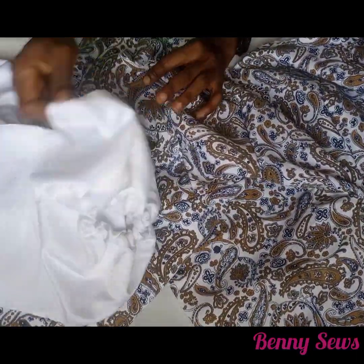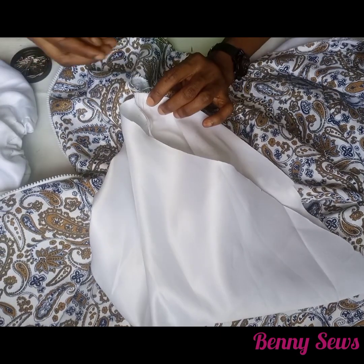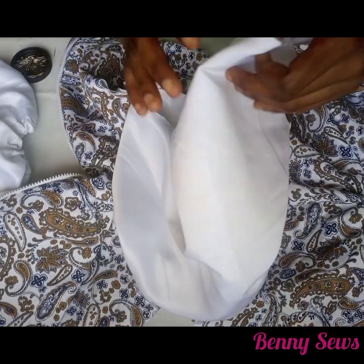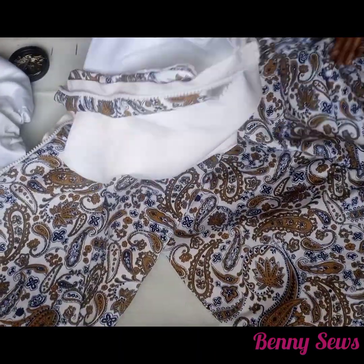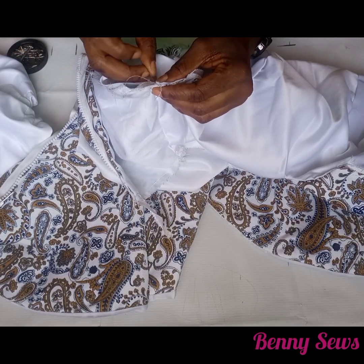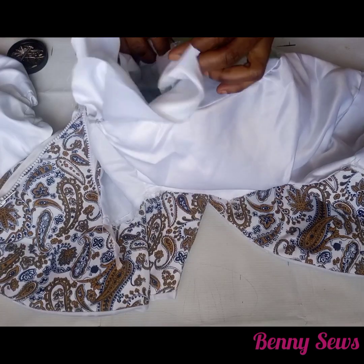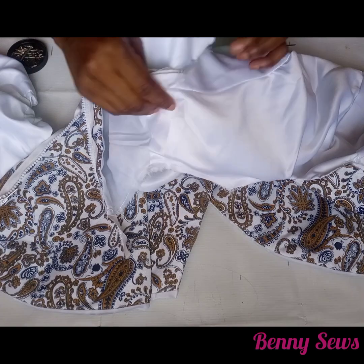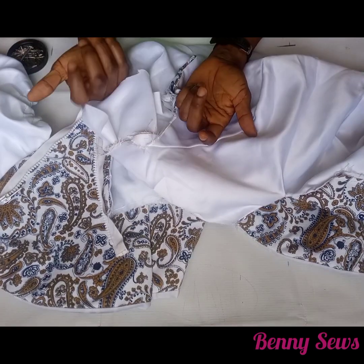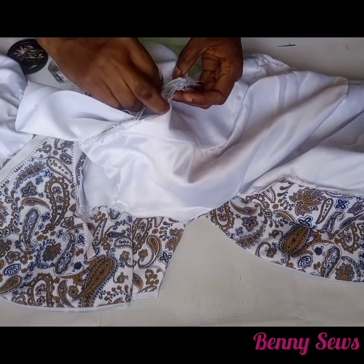I'm going to be attaching the armhole — that is, the side seam of the fabric and the armhole length of the sleeve. I'm going to pin it down so it doesn't move around. Then I'm taking the upper part where we notched earlier, placing it on the shoulder line of the dress, and pinning that down too. Make sure the right side of the sleeve is facing the right side of your fabric.